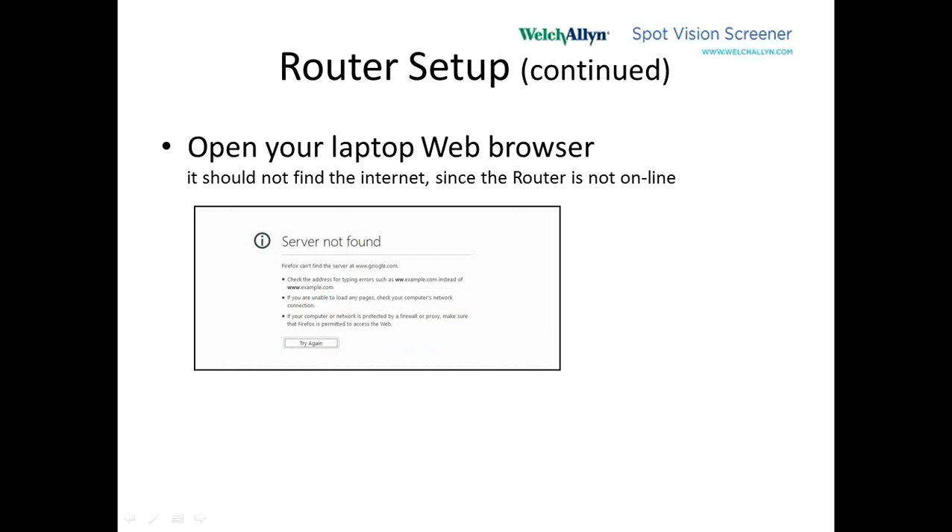On the laptop, we wait a couple of moments and then open up the web page browser. The Internet Wi-Fi is disabled so we're not getting to the Internet, and the Ethernet port is plugged into this router which is not connected to the Internet either. So after 15 to 20 seconds, the web browser should say server not found. This is what we want — we don't want to accidentally connect to the wrong network.